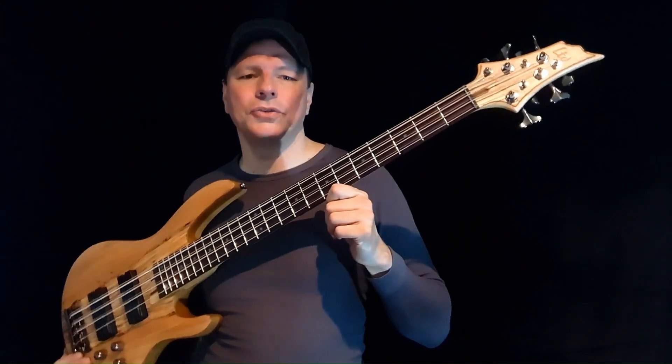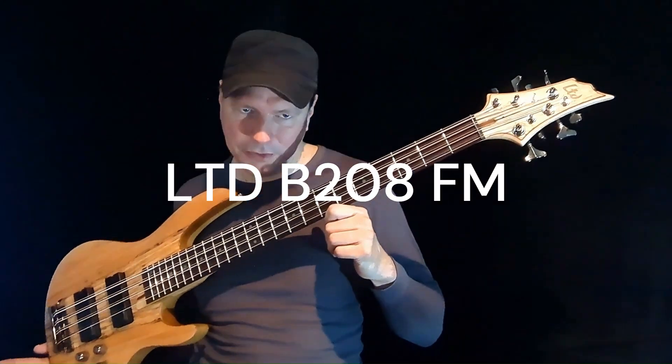Hi, this is Rene from The Bass Cave. This is my completely honest review of the LTD B208 FM 8-string bass.